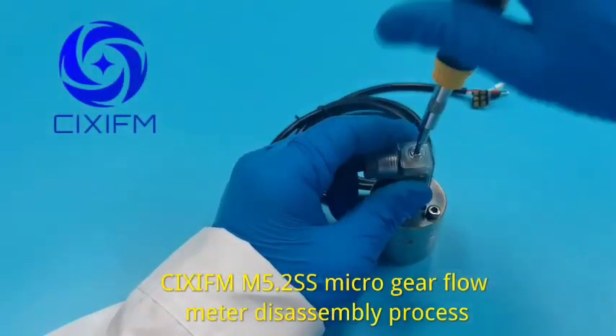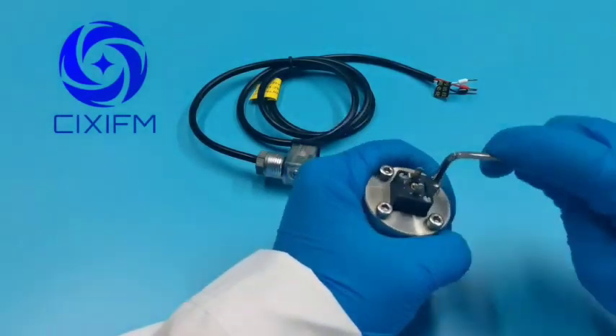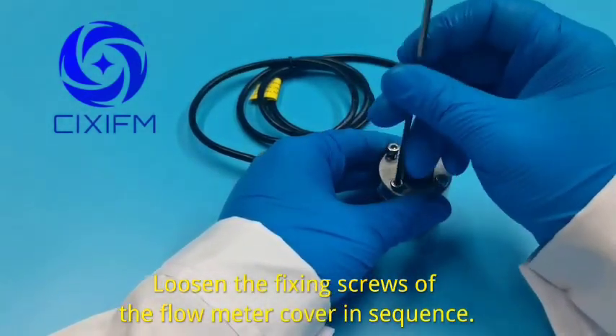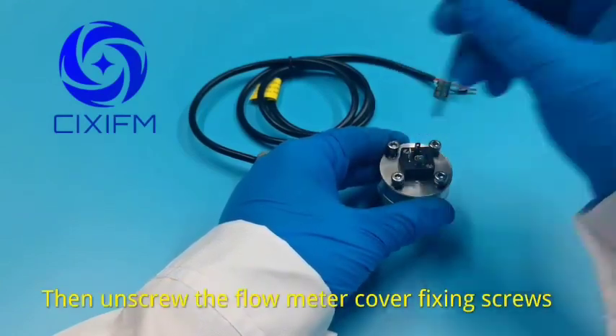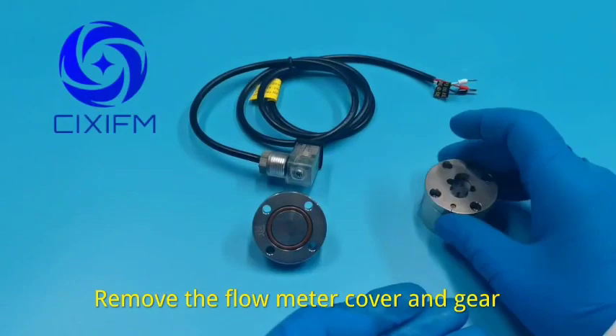CIX-IFM 5.2SS microgear flow meter disassembly process. Loosen the fixing screws of the flow meter cover in sequence. Remove the flow meter cover and gear.